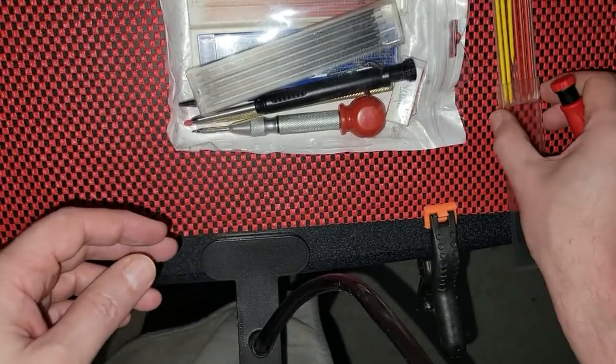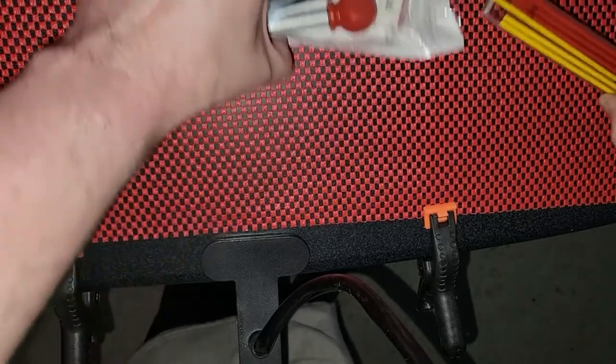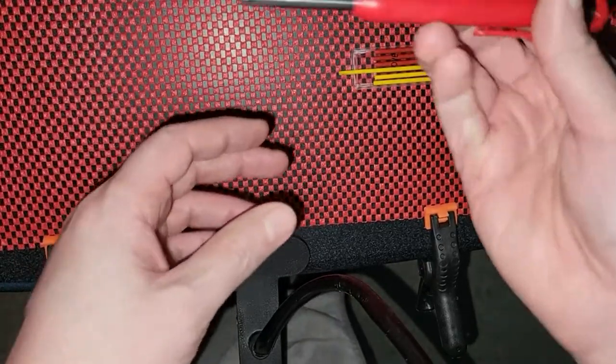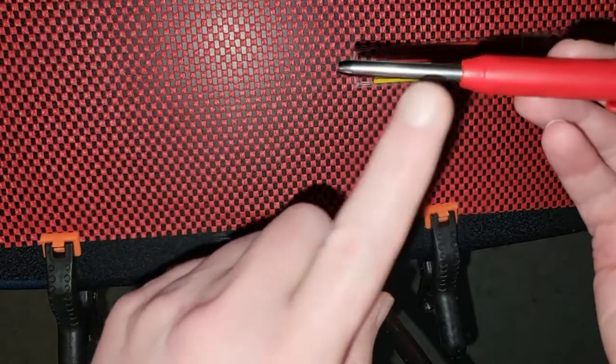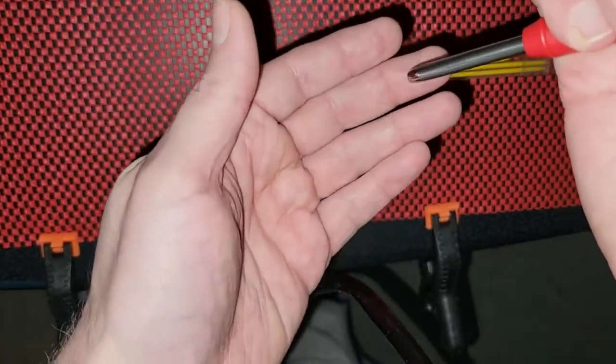I thought that yellow would be a good contrast to the red, so that's what I'm thinking of using. And this is the pencil that it fits in. A kind of a cool thing — I did not know it came with extra lead.